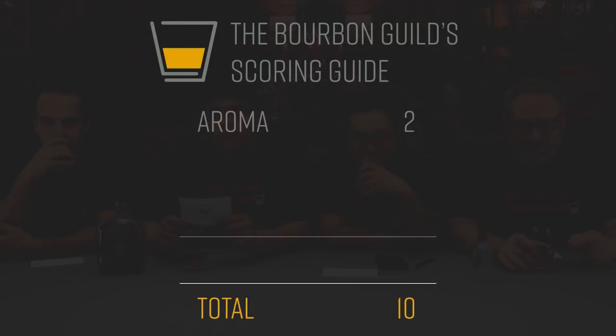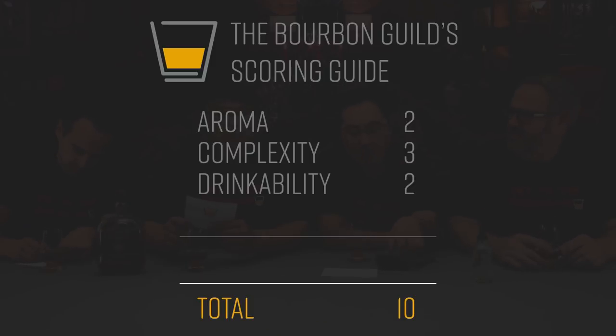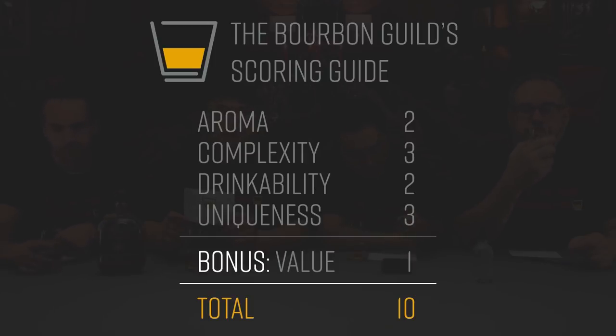Jules, why don't you give everybody our scoring system? If you're new to the Bourbon Guild, we have a 10-point grading system: two points for aroma or the nose, three points for complexity, two points for drinkability, three points for uniqueness, and a bonus point for value. We mostly define value as price point and availability.